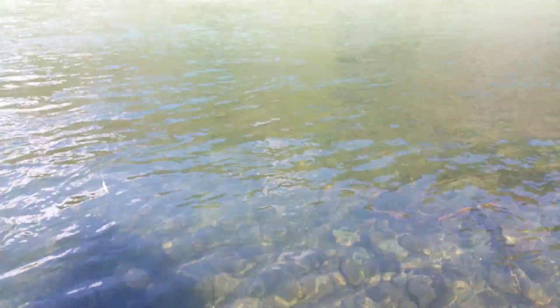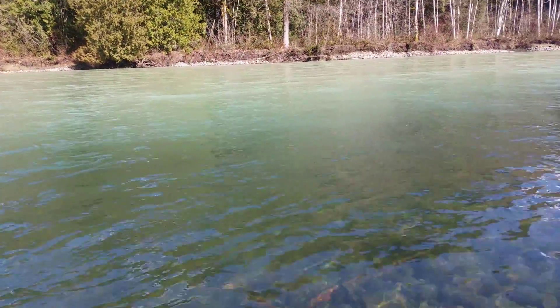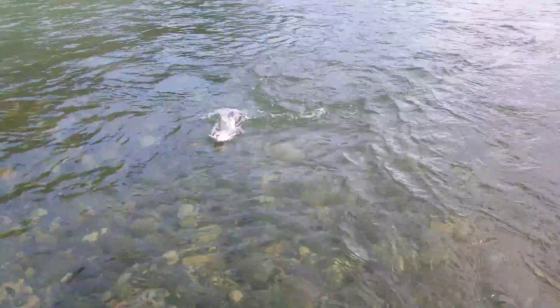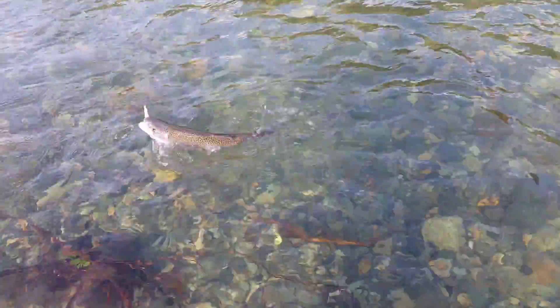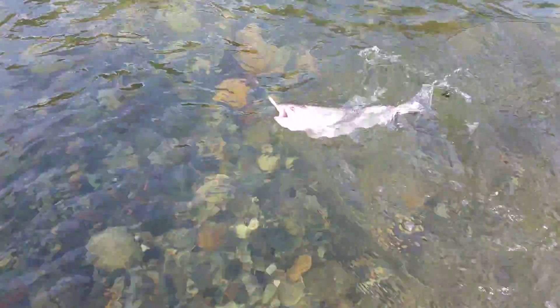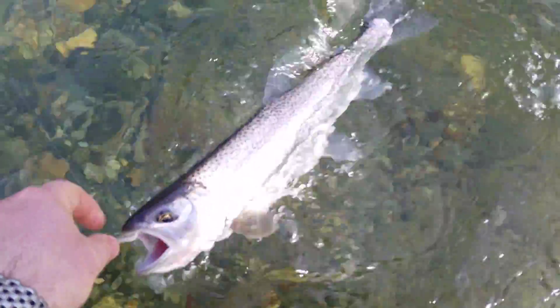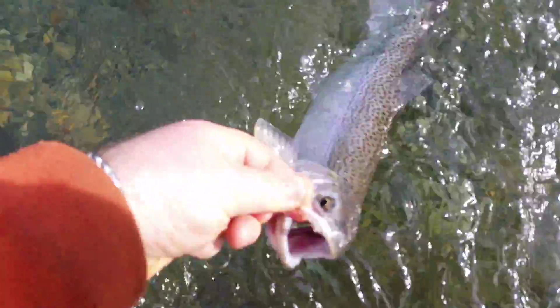Back at it and there it is again - another big cutthroat! Look at the size of that thing, that is a beauty. We've got a double header - Ricky's on one down below me. I'm gonna try my best here with one hand - just gonna reach over, you can see how big he is, grab the hook, there he goes. Beauty fish, hopefully I got that on camera.